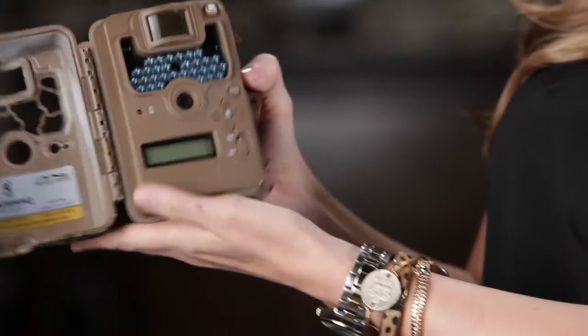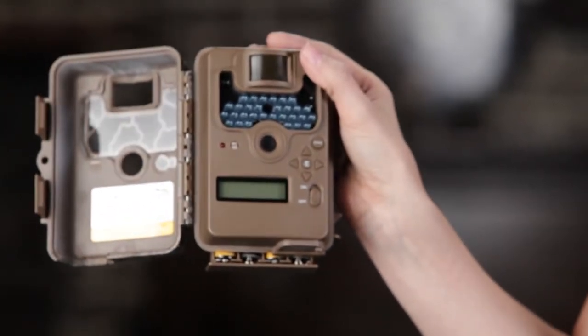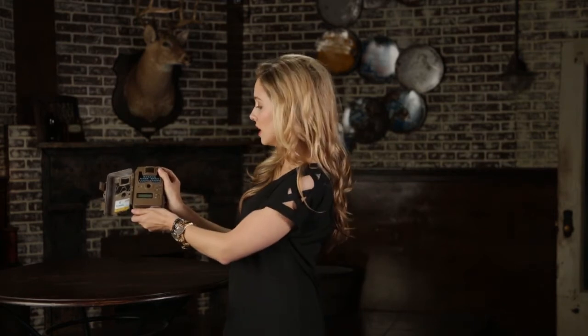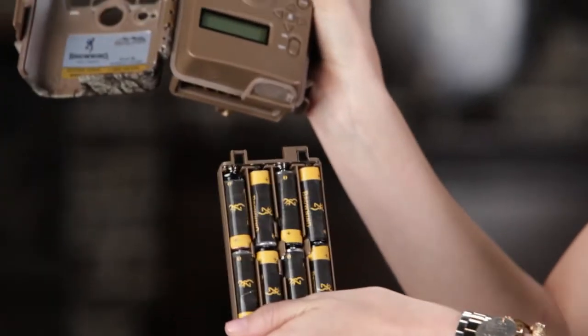I'll demonstrate. Instead of just dropping to the ground, there's a catch built into the camera. So once it catches, all you have to do is give it a firm tug, and voila!